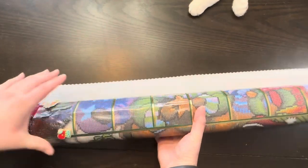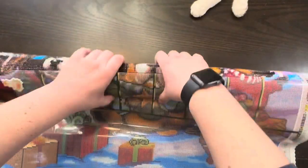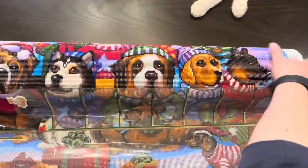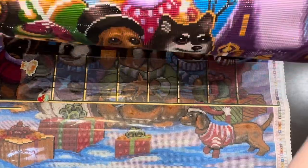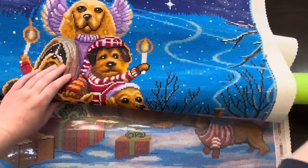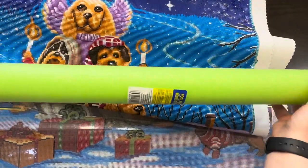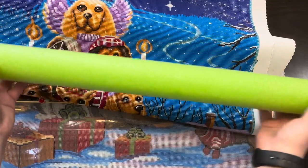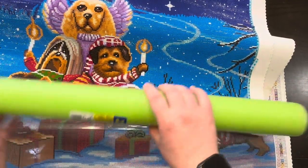Behind Milo is my work in progress. I have it all rolled up because it's a biggie. This is Canine Christmas by Randall Spangler — one of his ones that does not have cute little drag links, and it's huge. I roll mine up with a pool noodle. I get these at Dollar Tree for $1.25 and just cut them in half — they work fantastic.